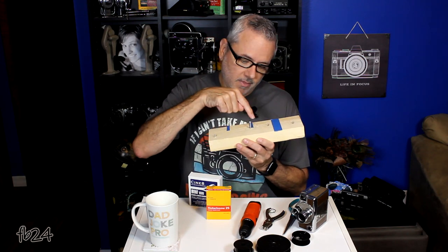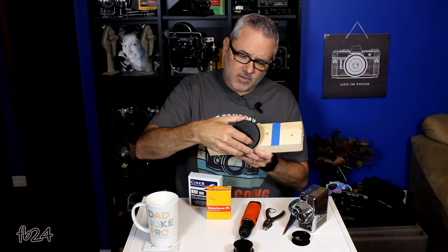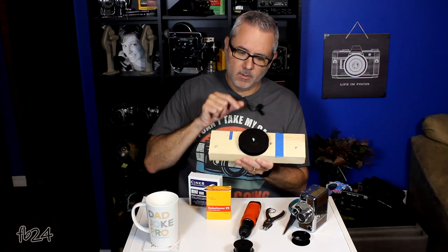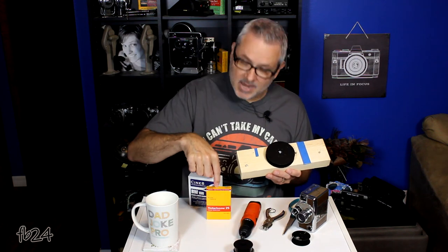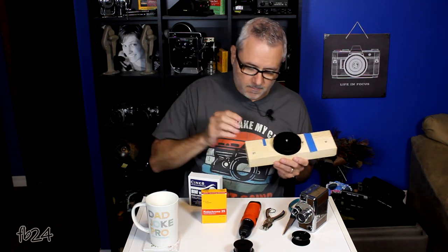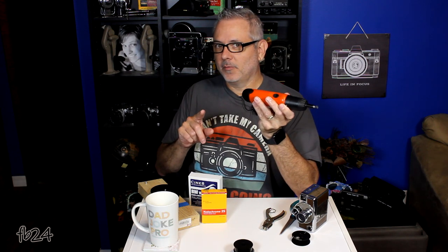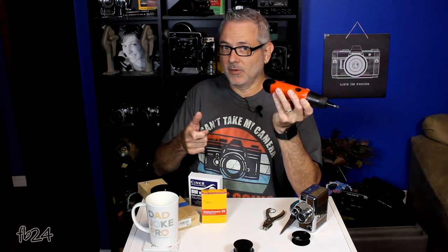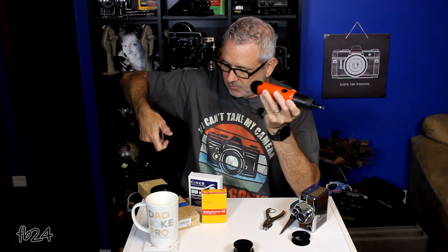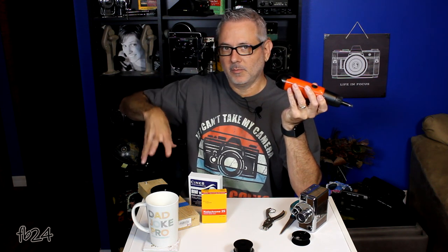I then took another screw, screwed it into the board a little ways away, so now I can take fresh film, put it on this one, and take the little spool out of the cart and put it onto this one. I actually tried this first with my little electric drill and did it in the dark — I started it and the light came on on my electric drill and exposed some of my film.